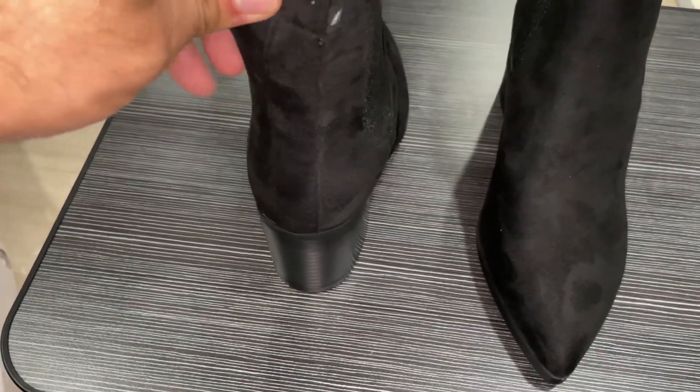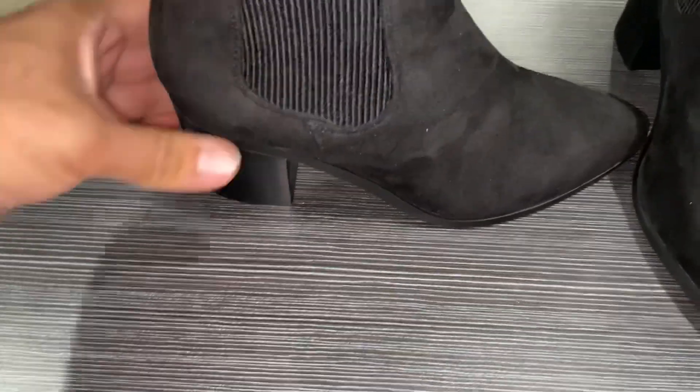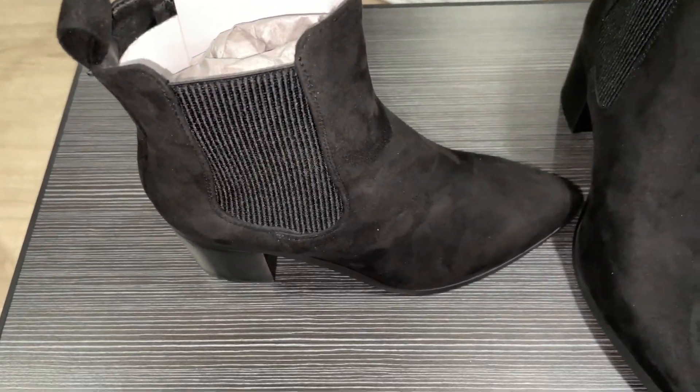There are low chunky block heels. This is a nice material with elastic corners, so no zipper or chain — you can fit it on easily.